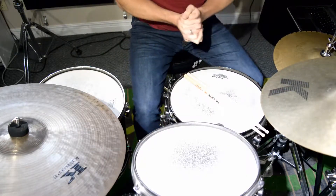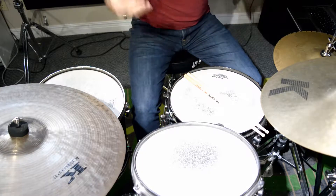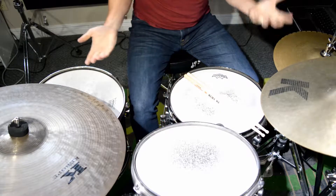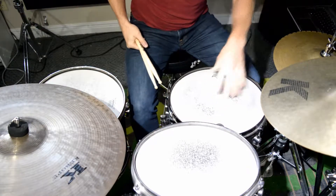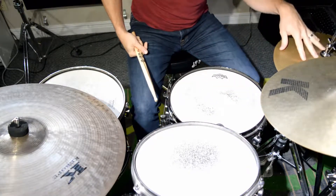Hey everybody, today is Saturday. We're going to do another jazz comping exercise. You can do this from page 30 to 45. What we're going to do today is we're going to play all the melody on the snare drum. We're going to play all the missing eighth notes of the melody on the hi-hat.